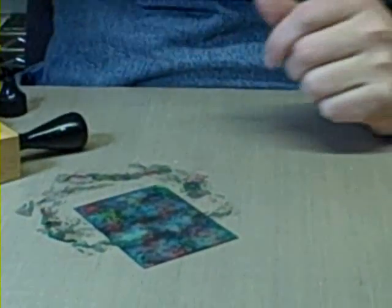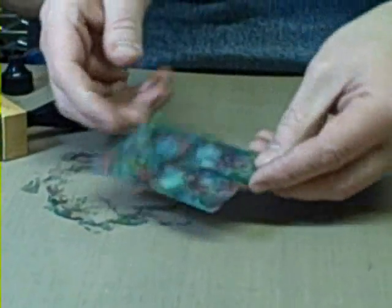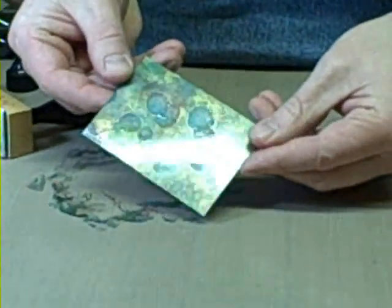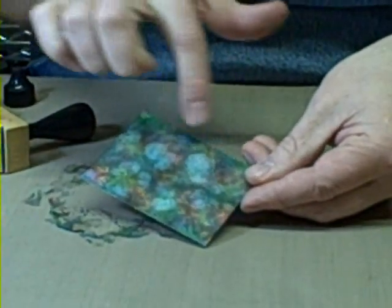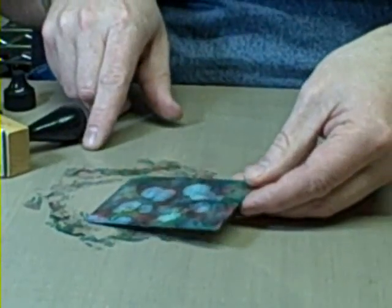You can even take some of this blending solution, shake it on — really cool effect on your gloss. You can see how it just kind of separates, and because I did it direct, it's really, really light. So we could go ahead and stamp directly on top of this.